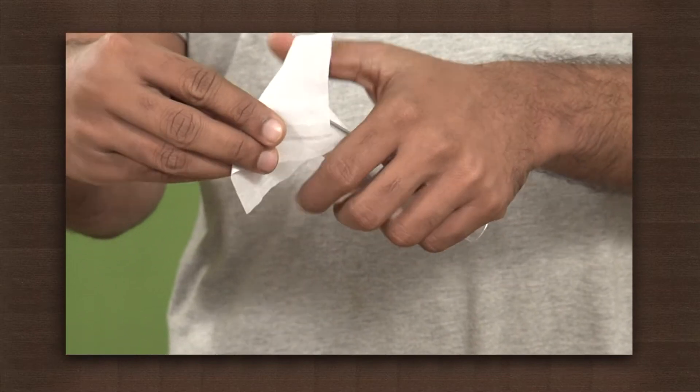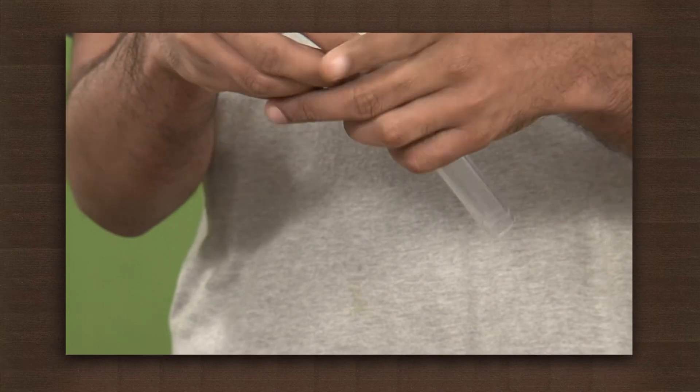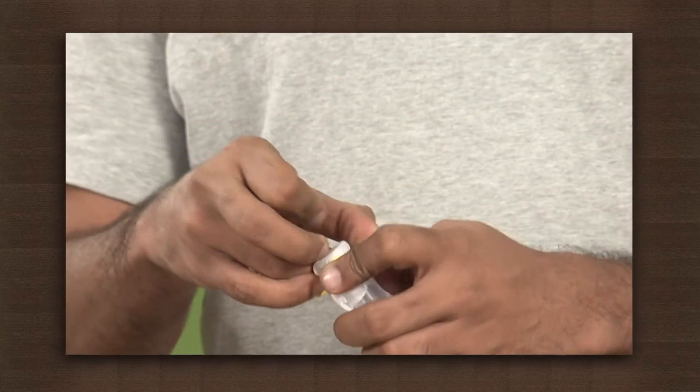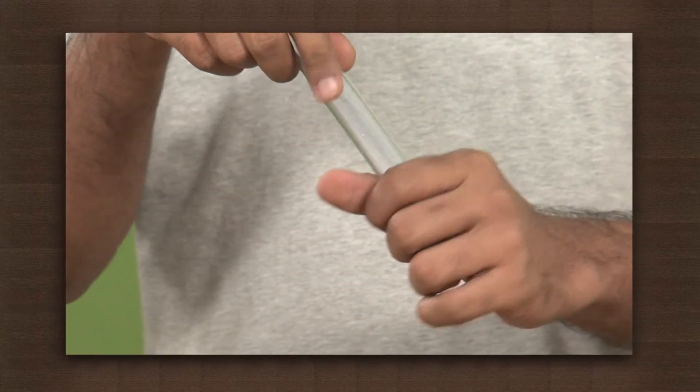First we will cover one end of the tube with this cloth using the rubber band. Now put some powdered charcoal in the hollow tube covered with the cloth so that the particles should not fall down.